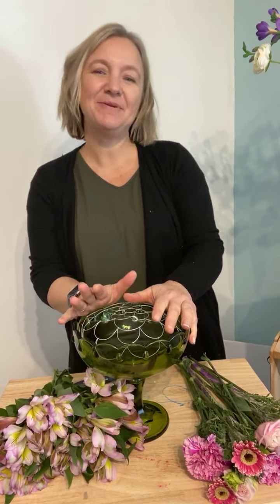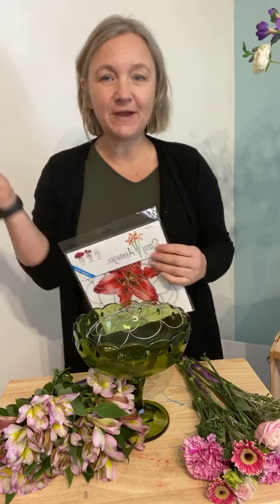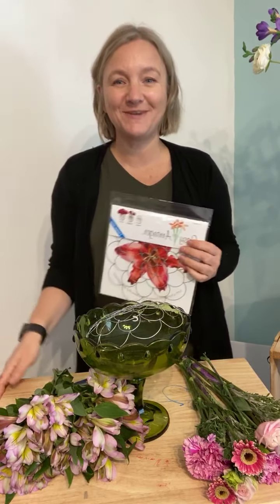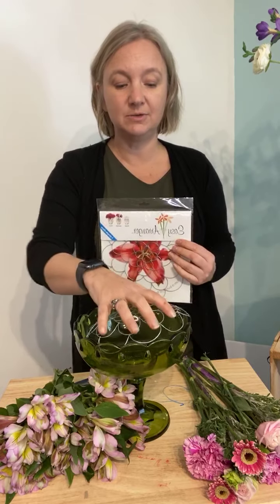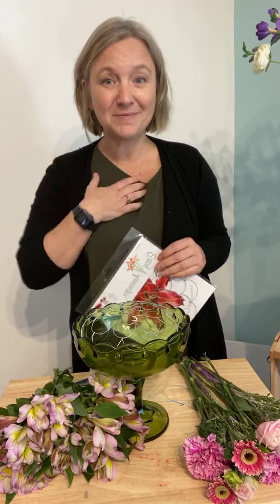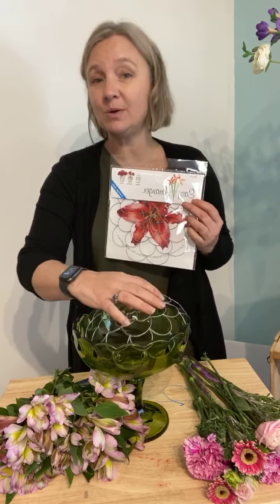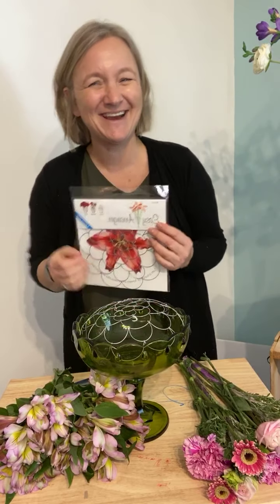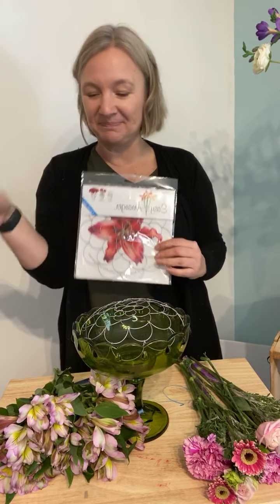Hey everybody, happy Friday! I'm the inventor of Easy Arranger and today we are doing Friday Flowers. Every Friday, if you join us on the page or follow our YouTube channel and subscribe, you can learn how to DIY some fun flower arrangements. Disclaimer: I'm not a professional florist — I just invented this product that makes it easier for people to arrange flowers, so I'm a total DIYer. Some days this will work, some days it'll be a fail video, but every Friday we're gonna try something new, so please join us, like and subscribe!